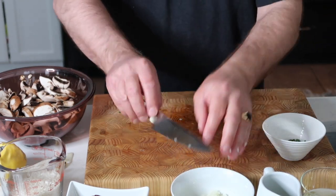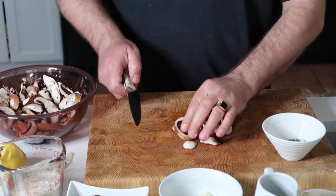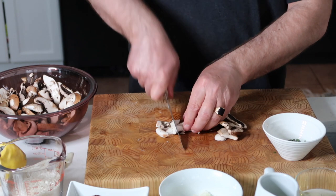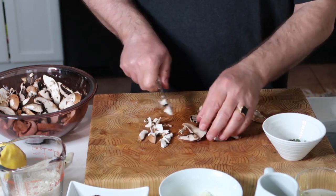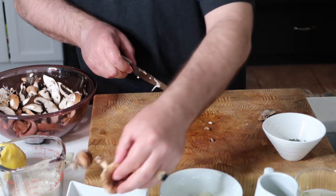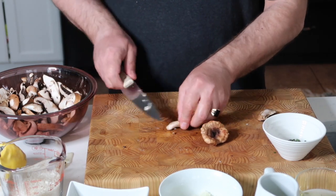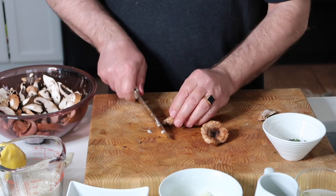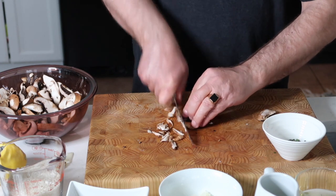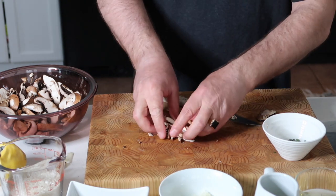Later on we'll talk about technique for making the risotto — there are a few little tricks. We want certain different size mushrooms. Some recipes say to thinly slice them, but I kind of like them chunky rather than thinly sliced. For the oyster mushrooms, take off the bottom stem and keep most of the rest. I'll chop them a little smaller since they're a bit tougher — they'll stay solid and keep their shape. I'll slice these up like this because they look nice in the risotto.